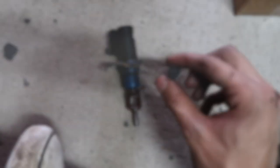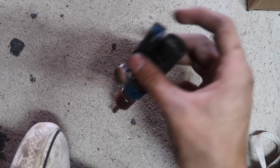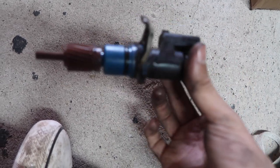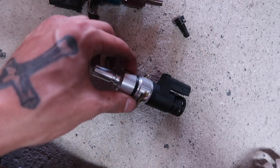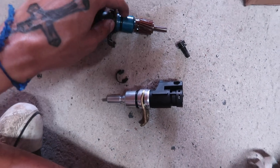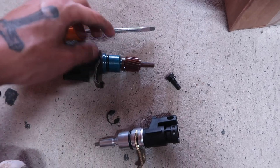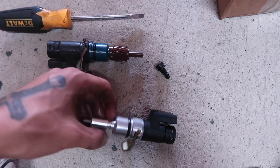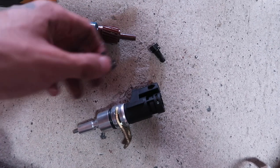Once you take off that 11 millimeter bolt, that's the only thing really holding it in place. Take off that sensor and the whole piece itself should just slide right out. After that, grab your new piece — there's a little metal clip right here on the old one. Grab a flathead, take that off, the gear slides off, and then just pop it on to the new one. Put it back on and this just goes right back under the car.